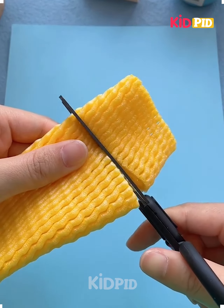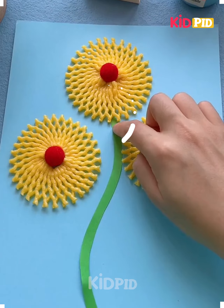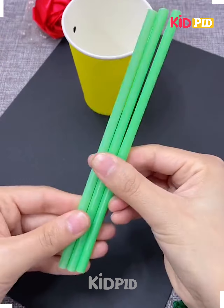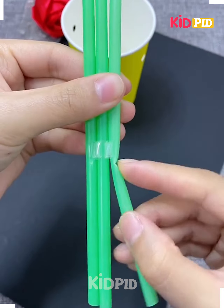Hello everyone, hope you all are fine. Welcome to some interesting DIY videos. Get a plastic cup, you need to cut it. Now get the straw and paste it.